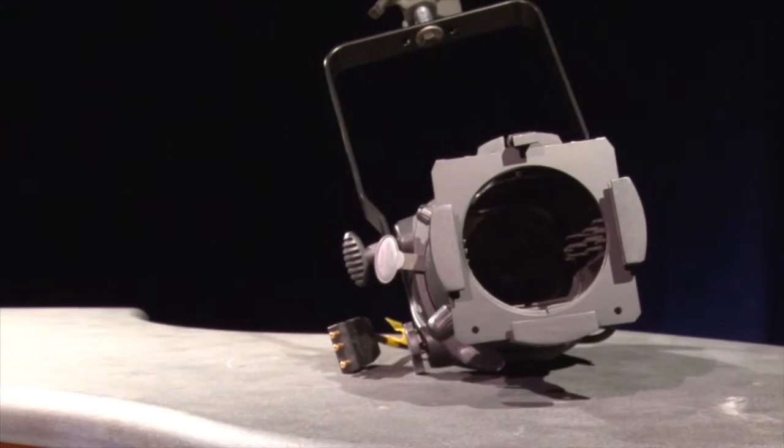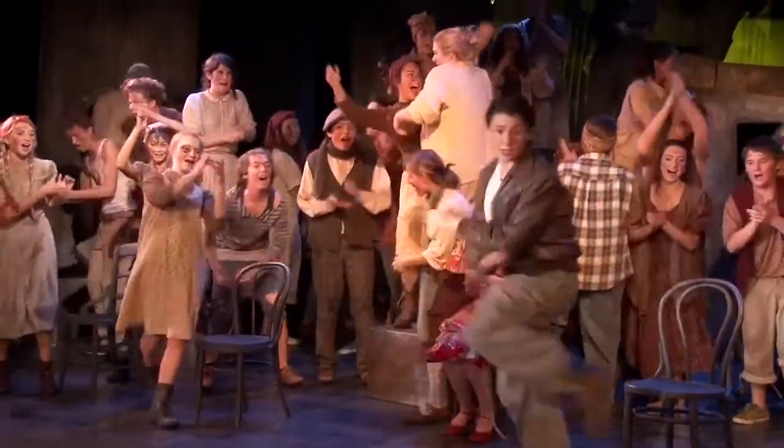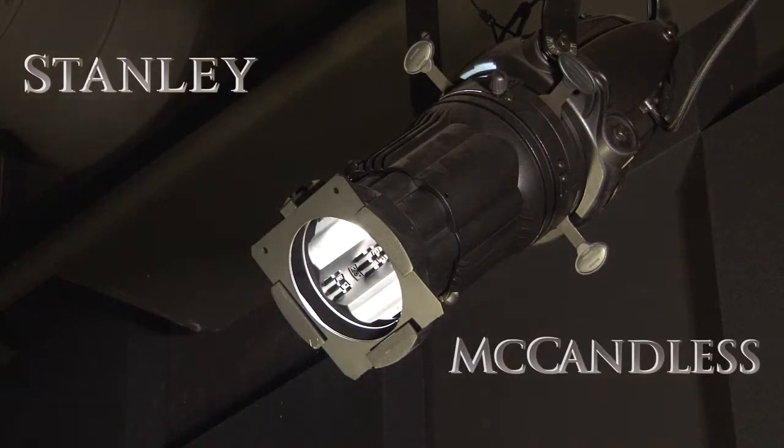Lights are a very important resource in the theatre industry. Obviously they allow you to see the actors and what they're doing, but when used with skill, they can also set the mood of a scene. We're going to show you how to light a stage using something called the Stanley McCandless Method, a lighting technique created by Stanley McCandless.